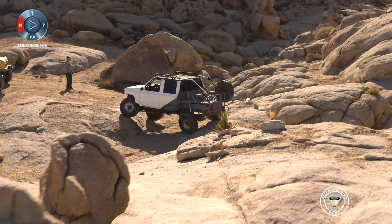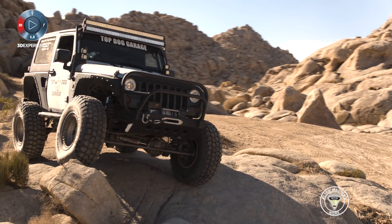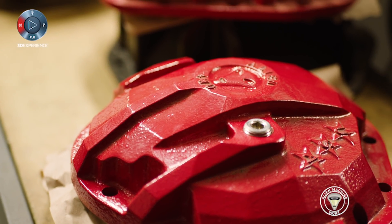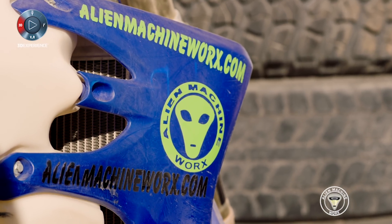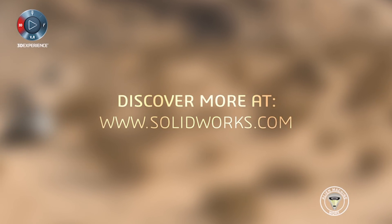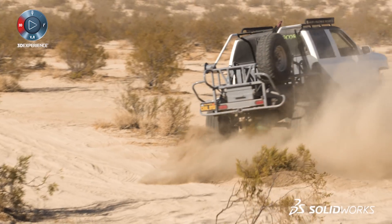Without a tool like SOLIDWORKS, I could never get what's in my head to reality. This design I started back in February, and by March I actually had my first product out. In the last seven months, I've actually come up with five different products, which is really unheard of in my industry — and that's going to keep growing and growing.